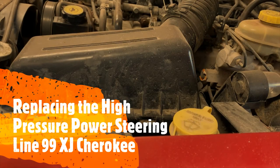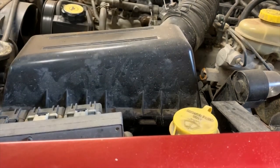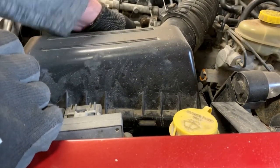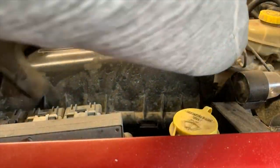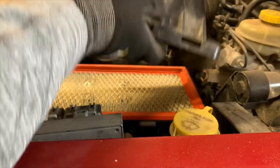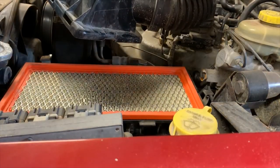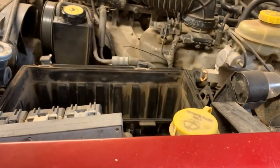First, you need access to the power steering pump and its lines, so take that off. There are two clips on the side, one on the back. Rock it a bit, wiggle it around any brackets you've made over the years, then rotate that out of the way and take your filter.